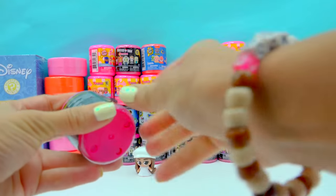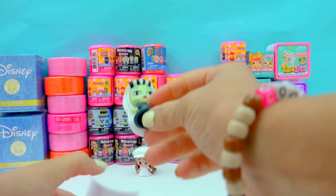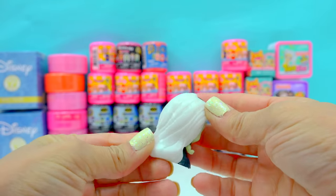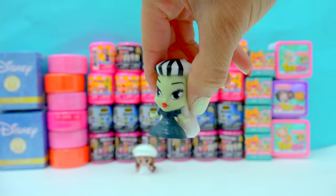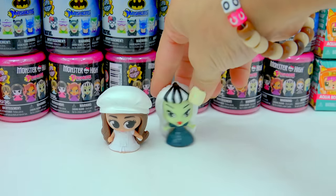Monster High! It's going to be one cool ghoul in here. And we have Frankie Stein — so super duper cute little Frankie. Look at how long her hair is, it's super long. Stretchy, stretchy, stretchy, stretchy. Look at how cute her face is. She just looks extra adorable. We can put her right here next to Barbie.